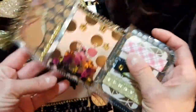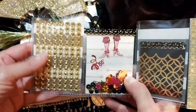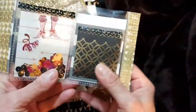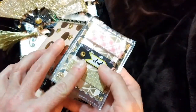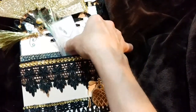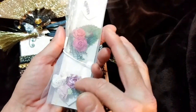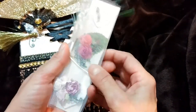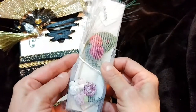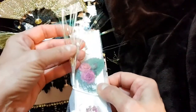I just turned the middle part into a shaker, and same with the back here. Then I put some gold bling and made a little envelope with some banners in there. These are some embellishments that I had made a little while back — I do have a tutorial up on that if you'd like to see how to make these. I just wrapped some tulle around it and this is a spray that I had gotten from the dollar store.